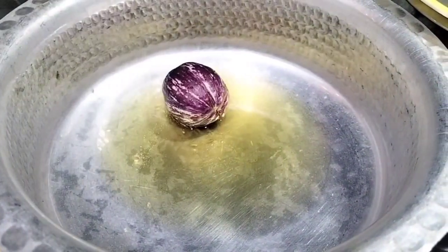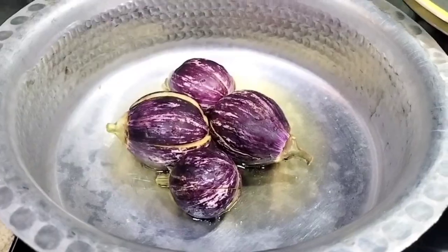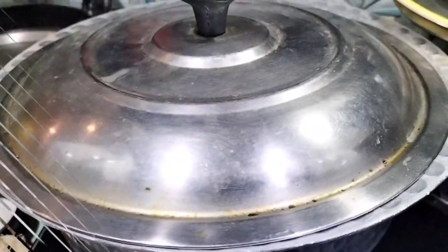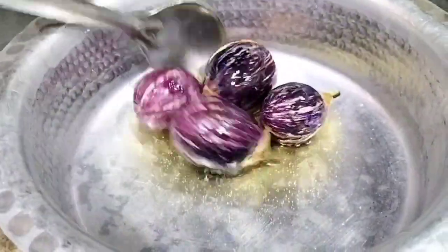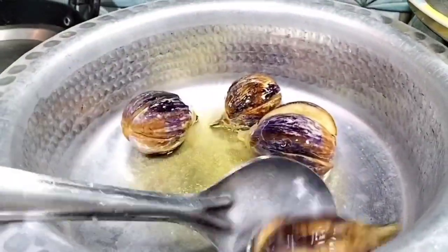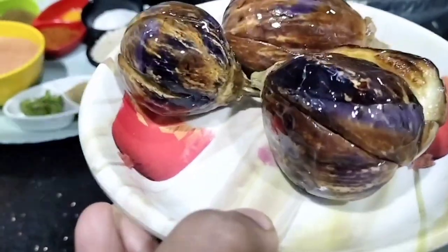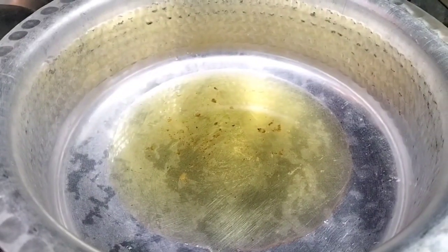We will heat oil in a pan and fry. When we add the eggplants, we will cook for about 5 minutes, tossing them a little so they do not change color and do not become too soft. They will be ready in a short while.